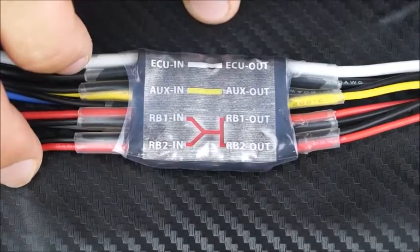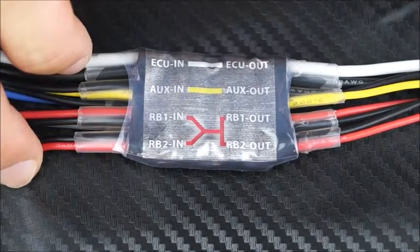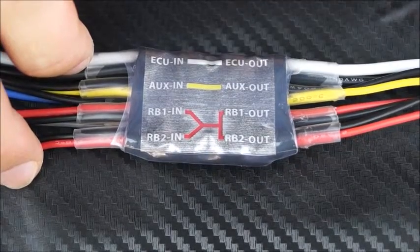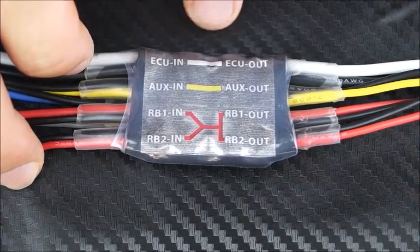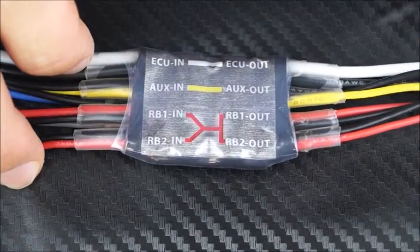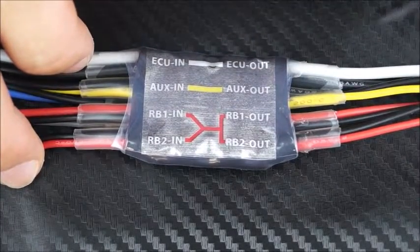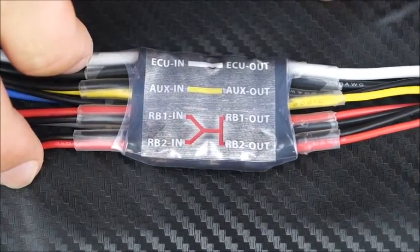To make it really easy to use plug-and-play, we've included a little color diagram which indicates which cable is which. Going from the top down, you've got your ECU in and ECU out, which is a white cable, and that's always going to be 16 AWG to handle the high current needed for most turbine models.